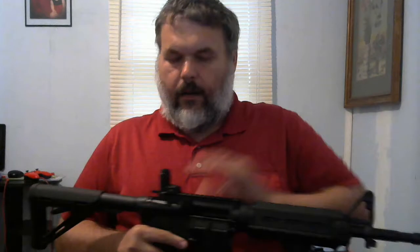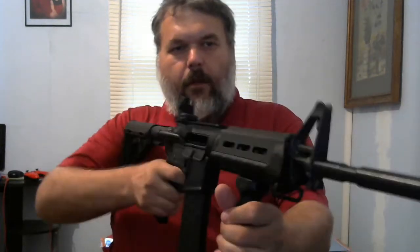Hey guys, I just wanted to show you my AR-15s — and yes, there was an S on the end of that. I bought an AR-15 rifle from Palmetto State Armory. It's got the sights on it, and you just hold it up like this, look through the sights, and you fire like that. This is a range gun. It's for target practice, it's for fun.